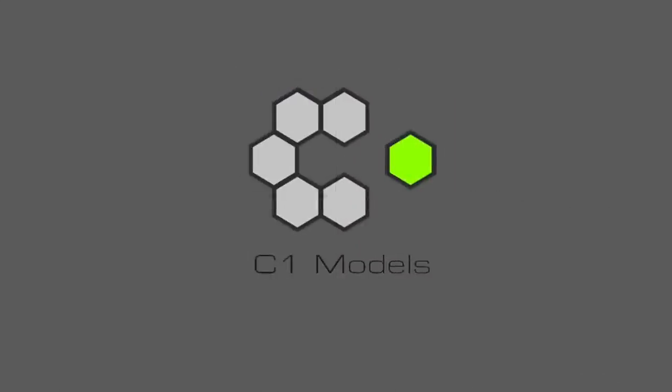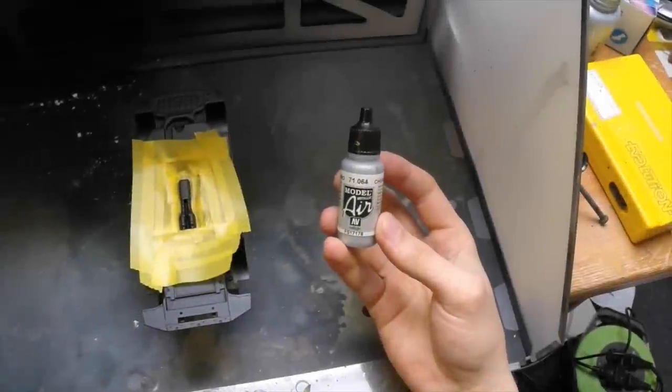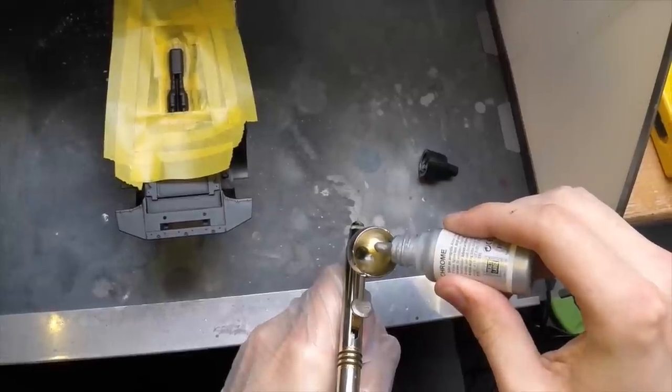This video is brought to you by C1 Models and TheScaleModeller.com. Hey guys, back again with a new tutorial and this time it's the heat staining of an exhaust.